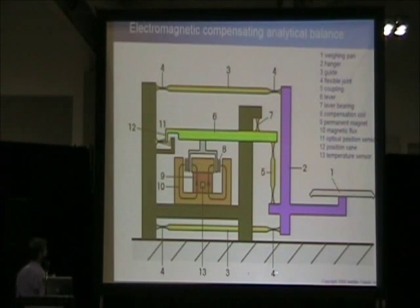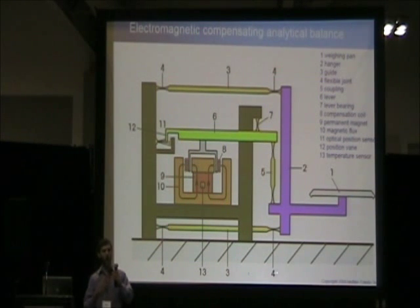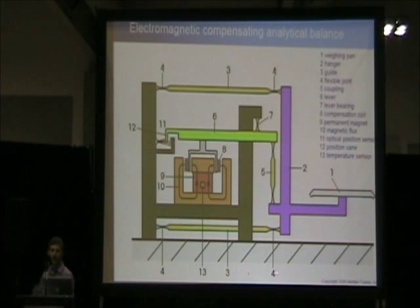This is a diagram of what an EMF weigh cell looks like. Very simply put, when you place any sort of load on your weigh pan, there is a separation that occurs from where the fulcrum of the weigh cell is. Electromagnetic force is used to reconnect that connection — so the more weight you put on the balance, the more force is required, and that force is what's used to interpret the weight displayed on your balance.